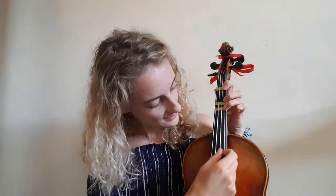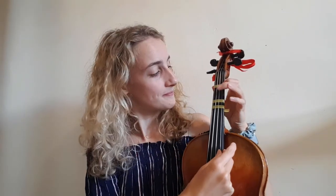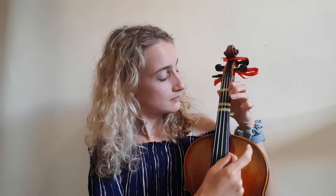Check that it's in tune across all of the strings. And there you have it — you've got your first finger, second finger, and third finger tape. So you're all ready to go and begin learning your finger placement. Thank you so much for watching everybody, and I'll see you next time. Bye.